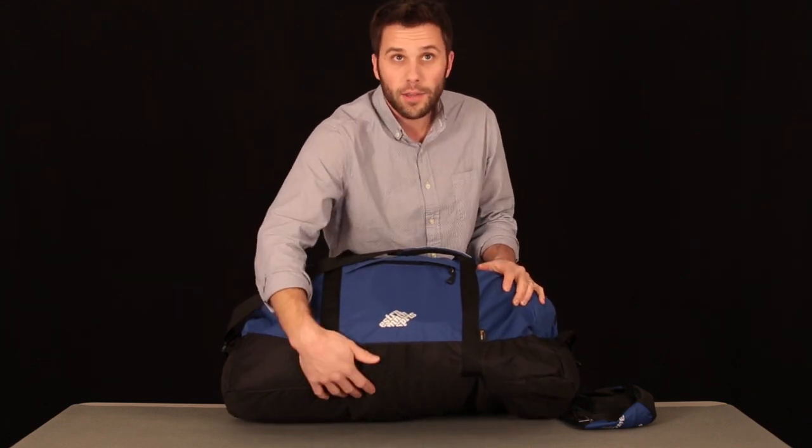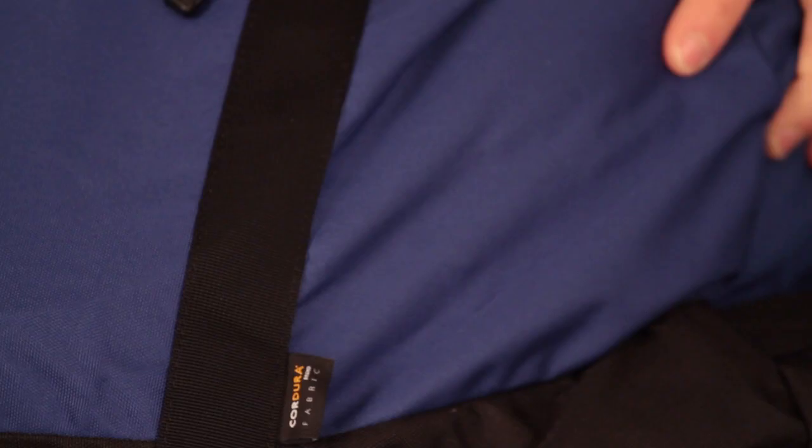These bags feature Cordura fabrics throughout, with a 915-denier Cordura fabric on the bottom and a 610-denier Cordura fabric up top.